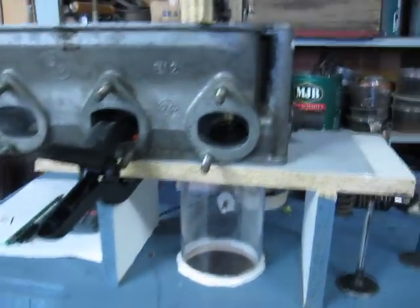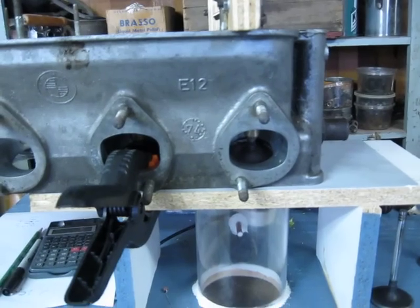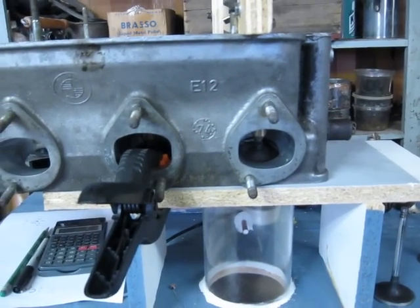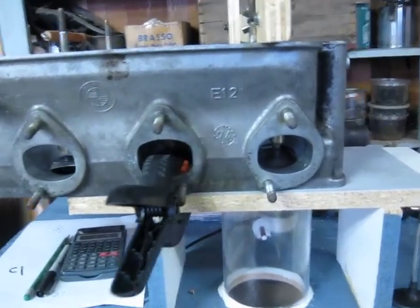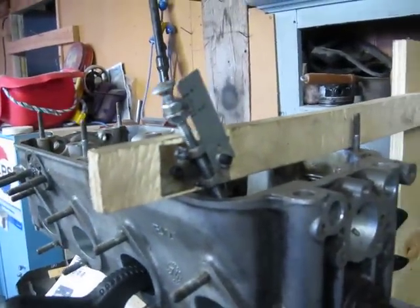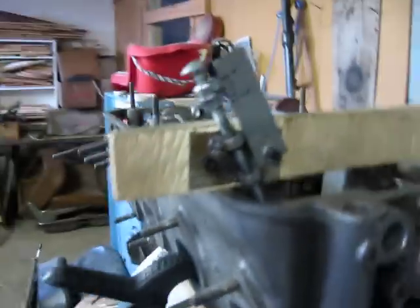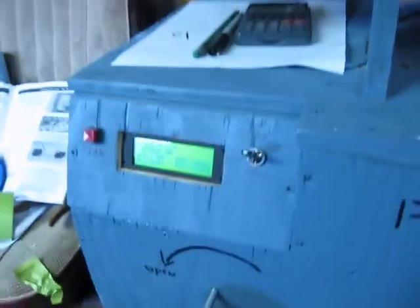So another test. I just changed the valve with one that has a 30 degree back cut on it. I got my lift device adjusted for this new valve. It's set at the minimum test lift. So I'm gonna show you the improvement.